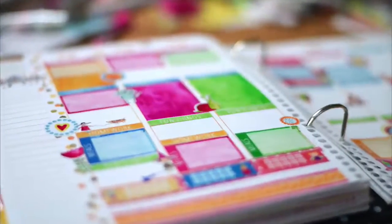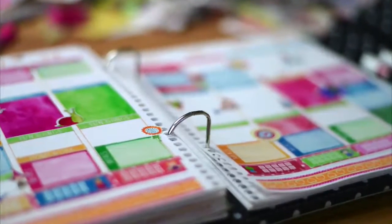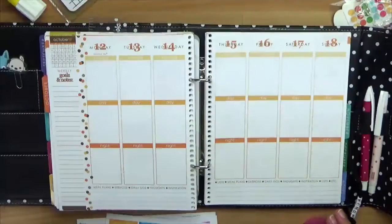Hey guys, welcome to another plan with me video. My name is Munja and I'm from simplelifestories.net. In this video I'm going to show you how to create that layout.